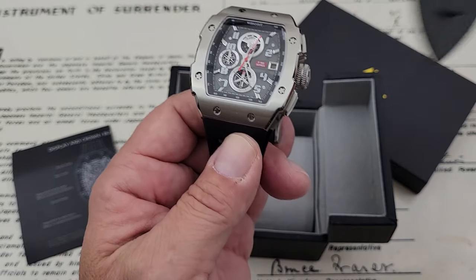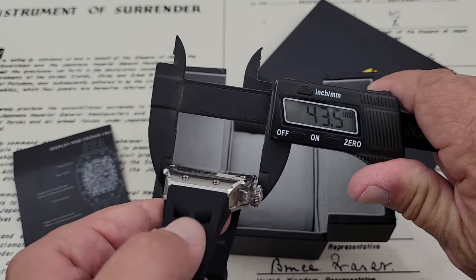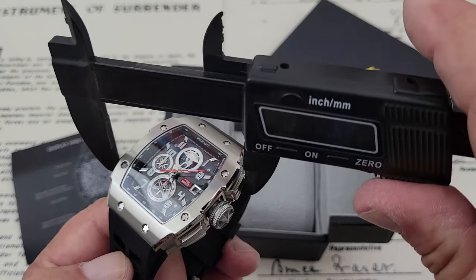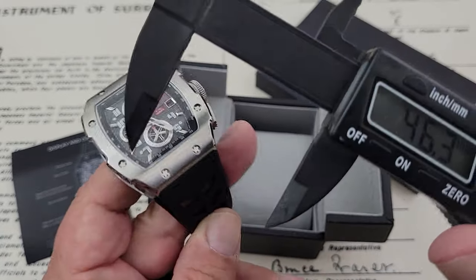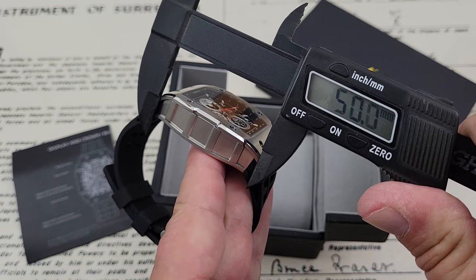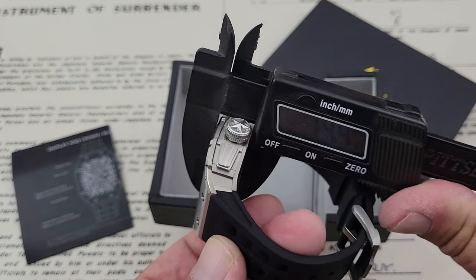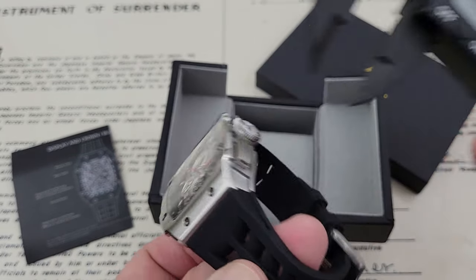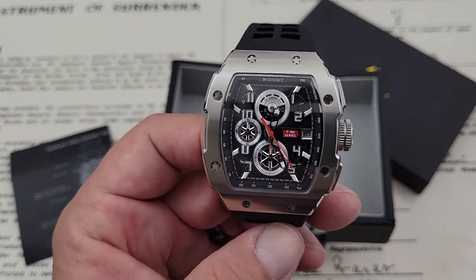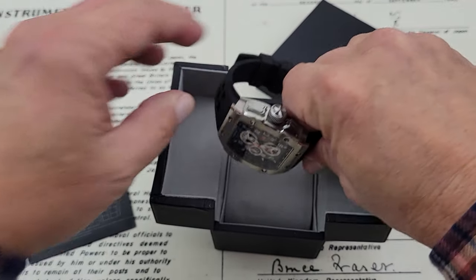Let's go ahead and fire up the calipers. It's big — almost so big it's kind of silly to measure it. Side to side: 43.5mm, but that's not including the pushers. End to end is 49.5mm. Thickness is 14.4mm. The straps on it are proprietary — you're not going to put a different kind of strap on this watch.